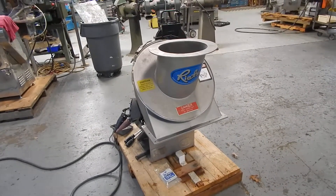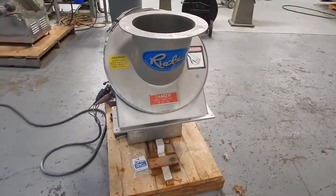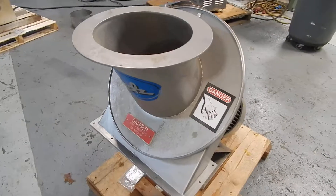Hi, welcome to Champion Trading Corporation. What we're demonstrating for you today is the REITS Disintegrator. It's an angle type disintegrator — actually a fixed rotor hammer mill.